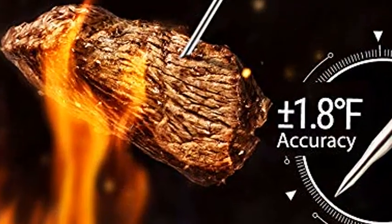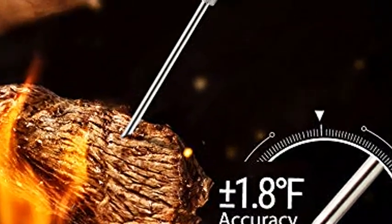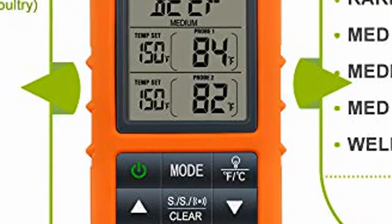Hassle-free setup — no sync required. Say goodbye to tedious setup steps. Large LCD displays both food and oven temps, and a timer for the most intuitive experience, backlit for use in low light conditions.